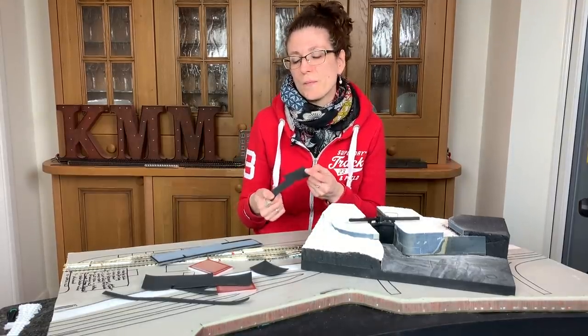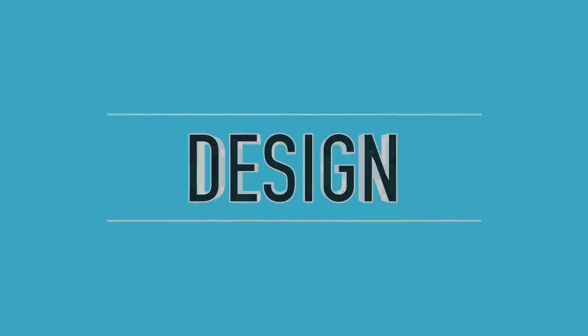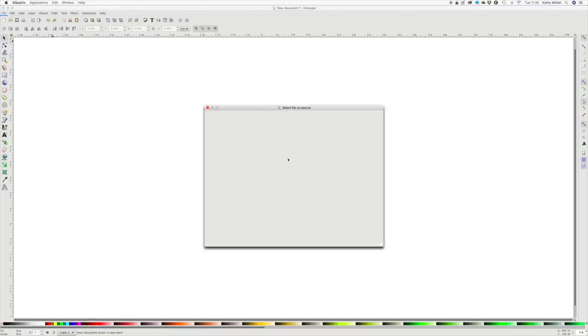I'm going to use a Brother Scan N Cut machine, but you could do this by hand — any cutting machine will work, there's Cricut, Silhouette, all sorts out there. I have a Brother Scan N Cut because my mum gave it to me. In Inkscape, which is a free CAD drawing program that does 2D drawing, you can draw things up and export them as SVG, which is a very standard file format that you can import into the Brother Scan N Cut.